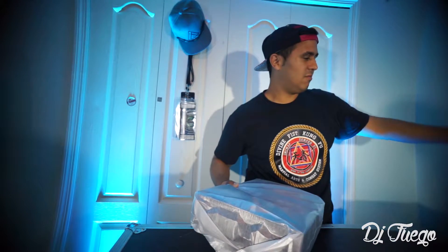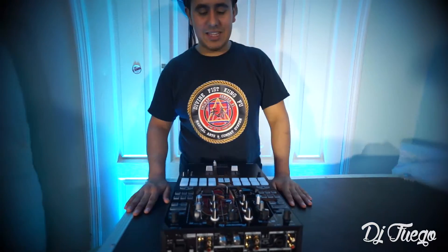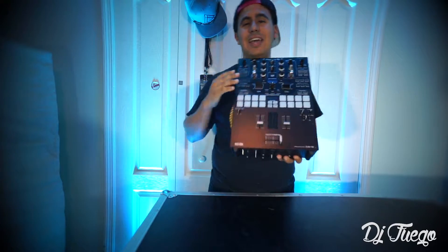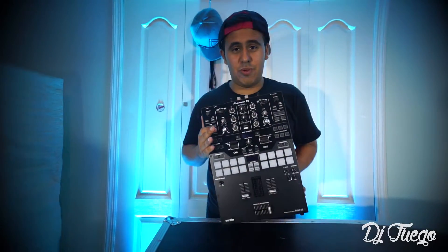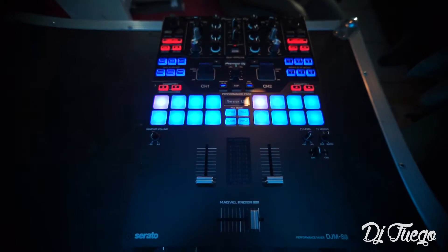And what you guys have been waiting for — drum roll please. Are you guys ready to see the most ultimate, most defined product in DJ history? Here it goes. The brand new DJM S9. This right here is the bad boy of all bad boys. That is so sexy.